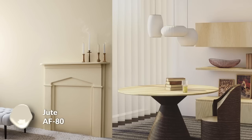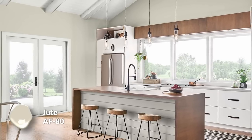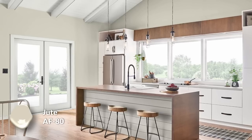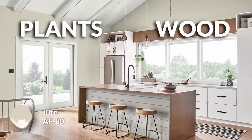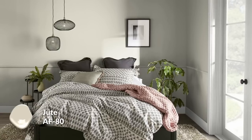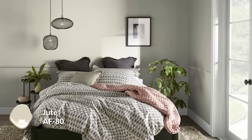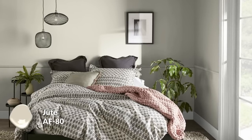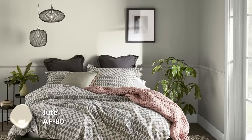Jute won't look as vibrant as maybe your jute rug, but it'll definitely coordinate with those warmer tones really well. It'll further accentuate any organic materials — plant life, natural woods, rattan, wicker, even fabrics like linen, cotton, and wool. Jute is also fairly light, meaning along with Balboa Mist it's a color you can use throughout your home. Balboa will feel a little more understated; Jute will be a little more uplifting.